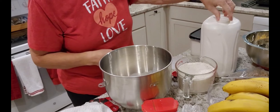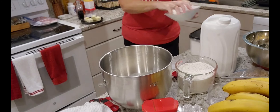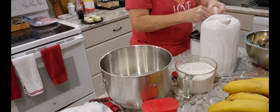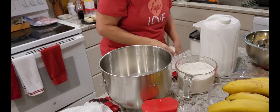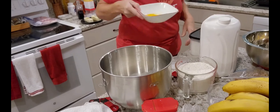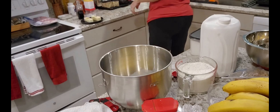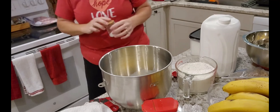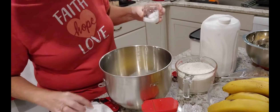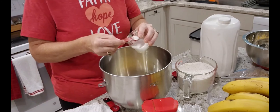My eggs were not at room temperature, so I put them in warm water. Let's crack these eggs. I have two here — it calls for one, so I have two. Those are both good, so I'm going to put those right in there. And then for somebody who doesn't use salt very much, I'm constantly running out. This calls for a half a teaspoon of salt — I grabbed a half a teaspoon, so I'm going to put two of these.